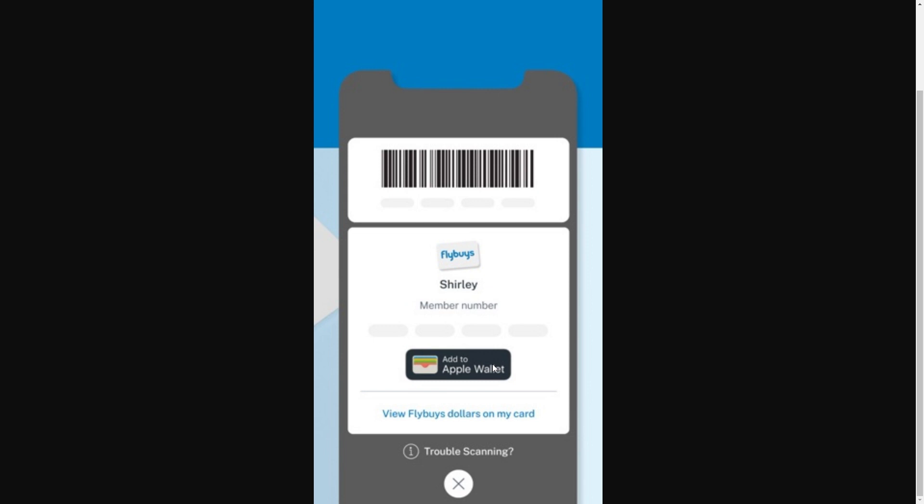Simply click that button and then a pop-up will appear on our screen asking if we're sure we want to add this to Apple Wallet. Since we do, go ahead and click Yes, and then you can click Next.